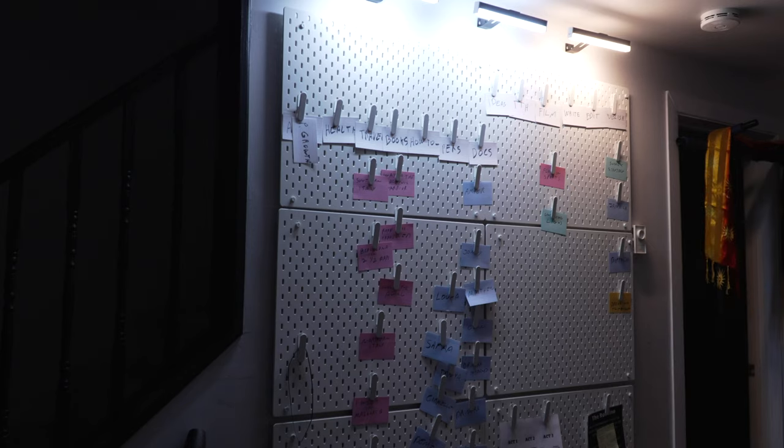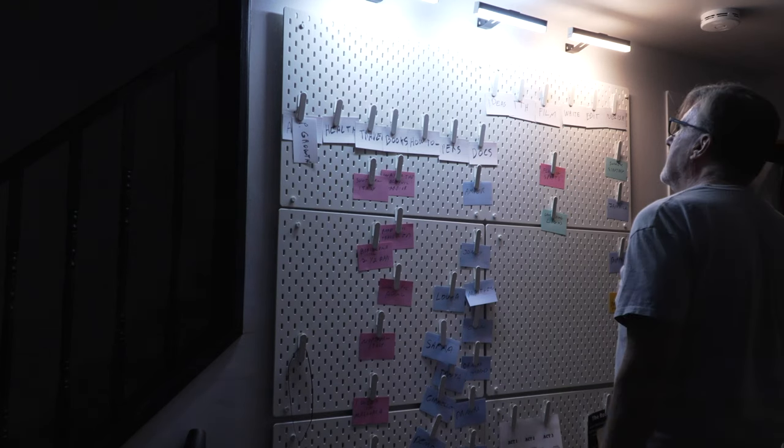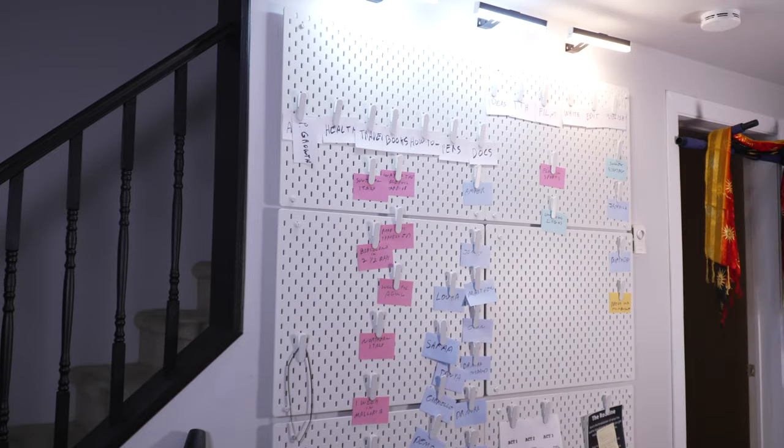Is it worth 120 bucks? We're all very happy. For me, I think it was well worth it. I love my pegboard, especially when I work at night, which is often. I like to see where my projects are.